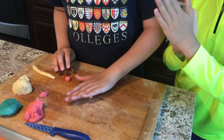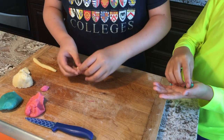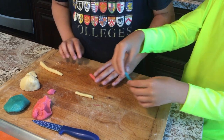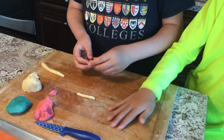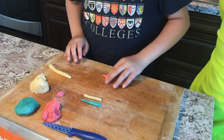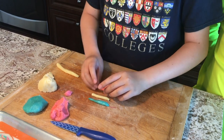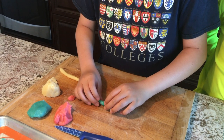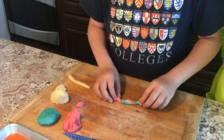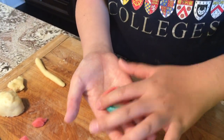We want to roll them out into a noodle-like shape — not too long. We want to do this for every single color, and then we'll just put them all together. After that, we want to twist it, then loop it back and make a small circle. And that is a perfect little cookie.